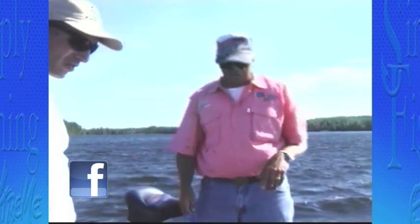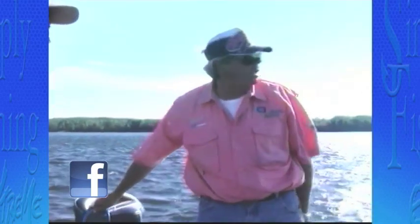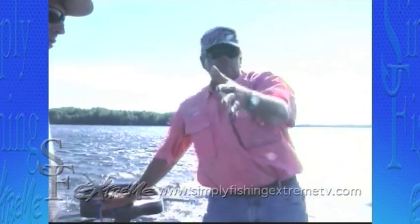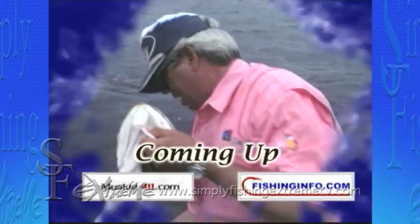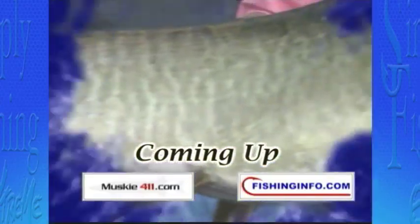Folks, don't go anywhere. Presque Isle - Adam, John, and I are on some musky, folks. It's bright, sunny skies - it's windy. It's not a musky day, and these guys got them dialed in. Presque Isle is one of those places - if it's quiet you want, if it's big fish you want, if it's happy people, Presque Isle is the place to go. Northern Wisconsin. We're not in Canada. We're catching these fish in Northern Wisconsin, Presque Isle. Coming up next on Simply Fishing, more great angling action. Go to fishinfo.com for your internet connection to the world of fishing. For the source on musky information, click musky411.com.